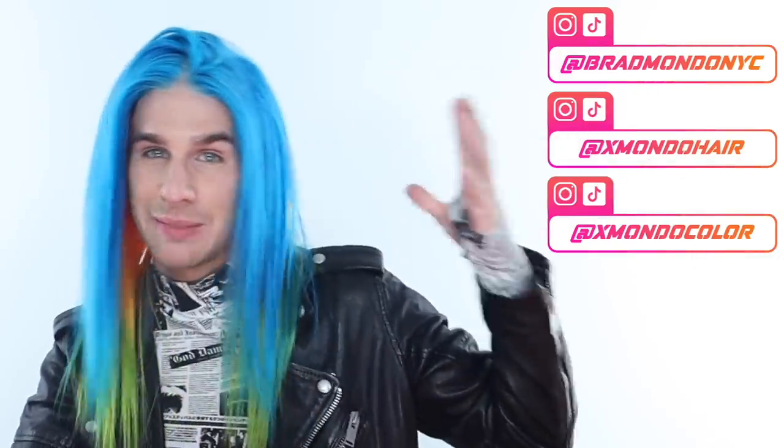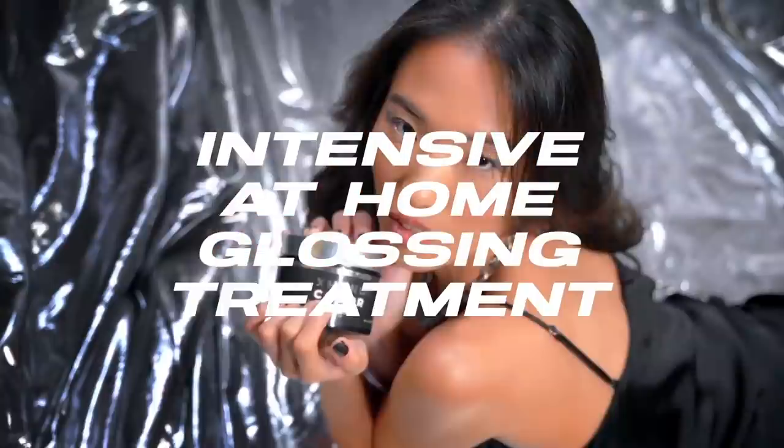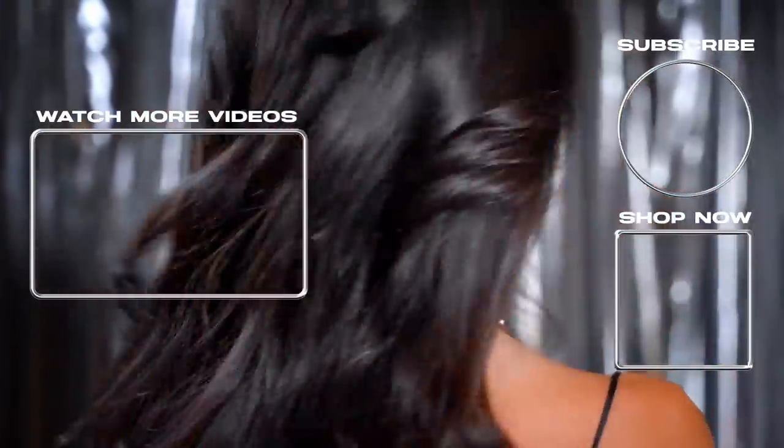I need to stop playing with the wig. Thank you guys for watching this video. If you want to check out any of the color I used in today's video, it'll all be linked below for you. All the hair products and everything will all be at xmodohair.com — you can shop everything there. Everything is listed over at rapmodelnyc, xmodohair, and xmodocolor. And that is all for today, you guys. Thank you so much for watching. Don't forget to live your extra life, and I'll see you next time. Bye.